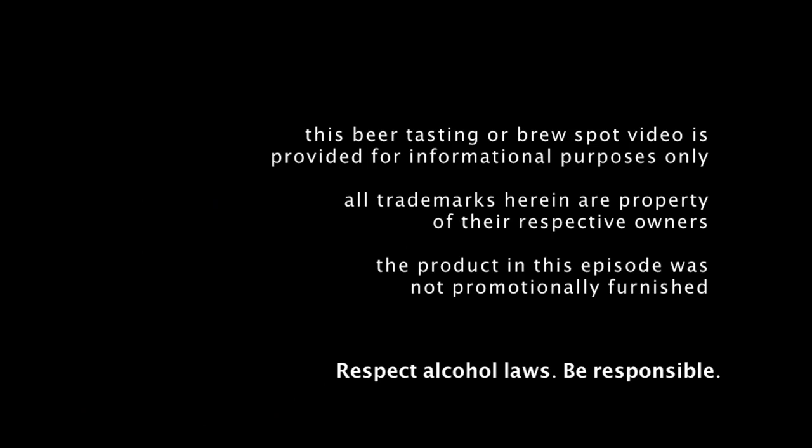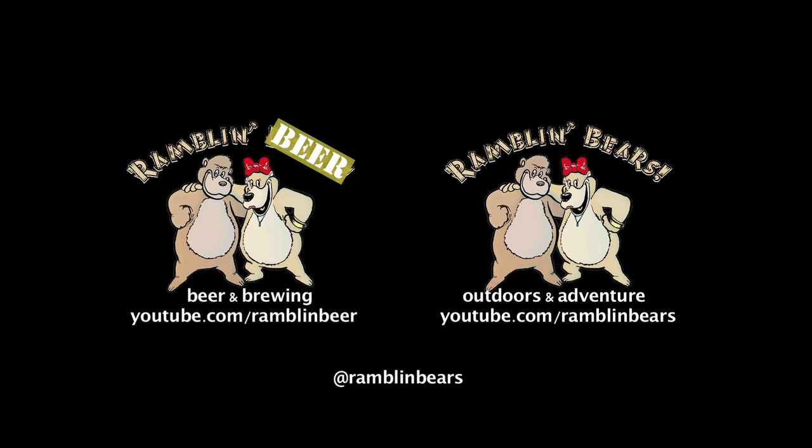Definitely an experiment that has some good parts and some not as good parts. Leave a comment if you've tried this barley wine. You can follow us on Twitter, like us on Facebook, and we're also on Untappd — Ramblin Bears on all of those. If you want to find out more about what we're doing, check out our main channel Ramblin Bears, and until next time, see you again — ramble on, cheers!